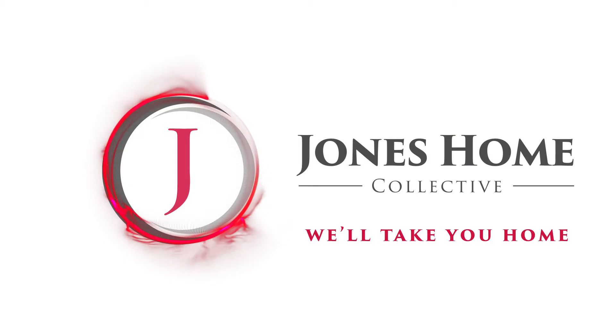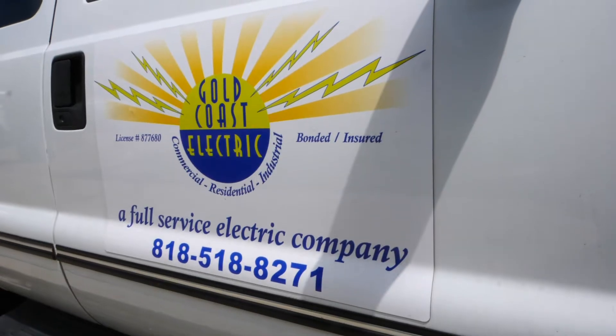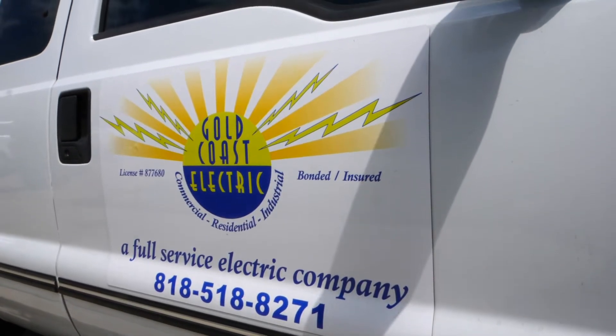Here at Jones Home Collective, we're so grateful to have you, and we'd like to offer our friends and clients a little bit of a deal. What do you have for us, John? Mention Jones Home Collective and Gold Coast Electric will give you half off your first hour service call. Gold Coast Electric — we check your shorts.